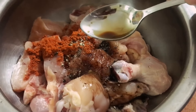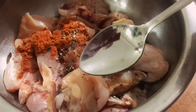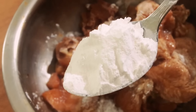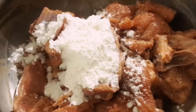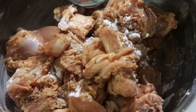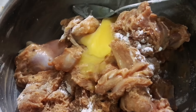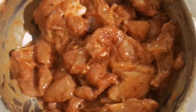Add one teaspoon of freshly ground pepper, one tablespoon of soy sauce, and one teaspoon of vinegar — vinegar makes your chicken tangy, tender, and moist. Give it a good mix. Then add one tablespoon of cornflour and two tablespoons of maida (refined white flour) for coating and binding. Finally, add one egg — one egg is enough for 500 grams. Mix well and marinate for a minimum of half an hour, or overnight in the fridge.